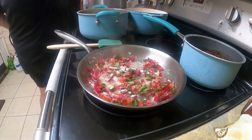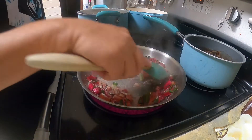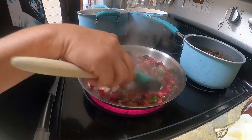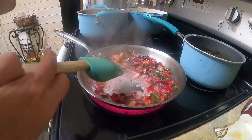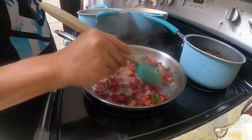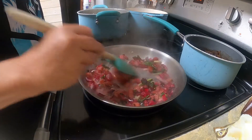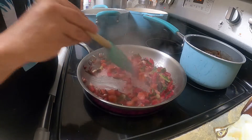When it starts to cook really good and starts wilting down, it will be really good, guys — I promise you, you're gonna love it. It will turn a little bit pink because of the color from the stems, but don't worry, the color will die down a little bit.